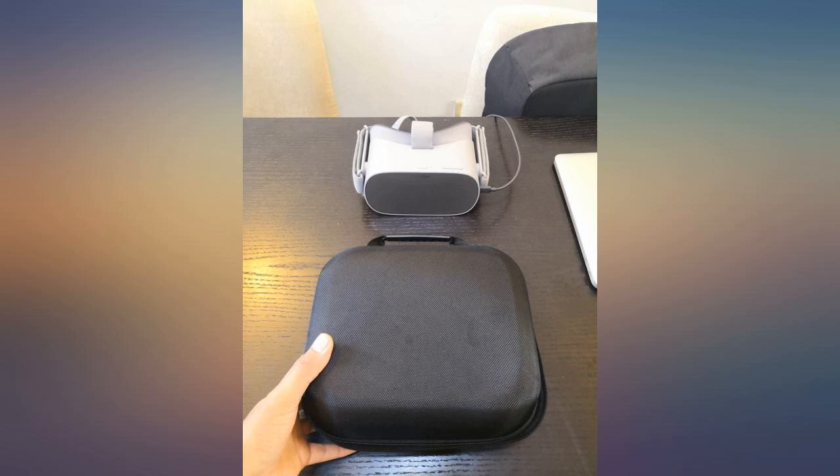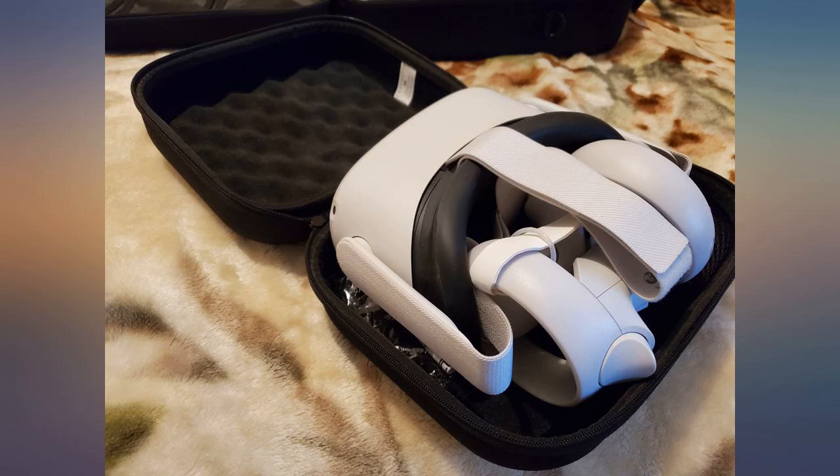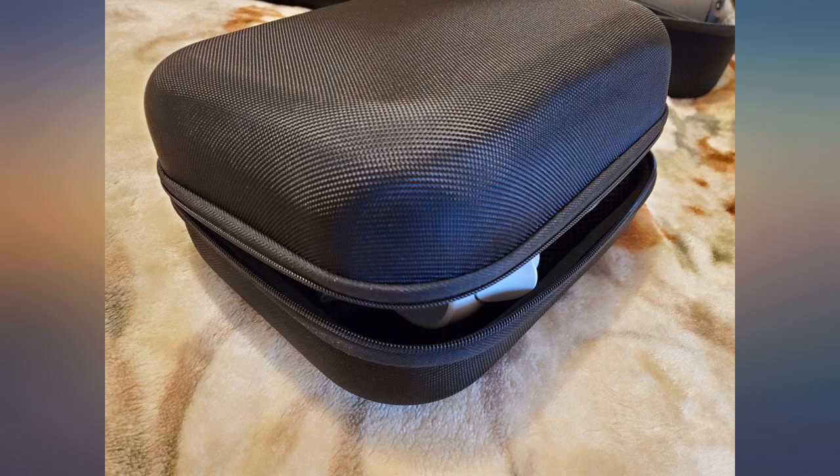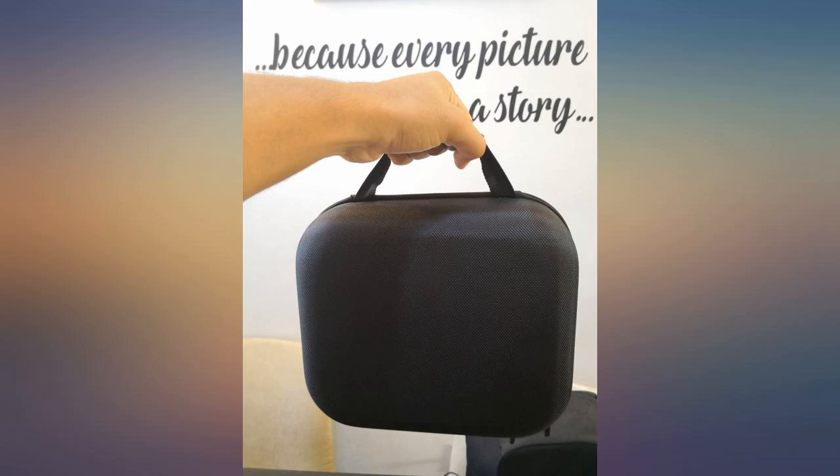Pretty good case. Fits the Go really well. It leaves plenty of room around the sides and has egg crate style foam on the top and bottom of the interior. When you close it, it's just tight enough to keep the headset in place so it doesn't bounce around the case when you travel. The hard shell is excellent as well.